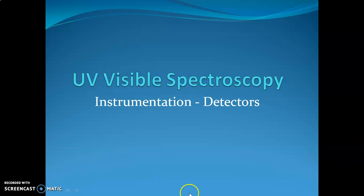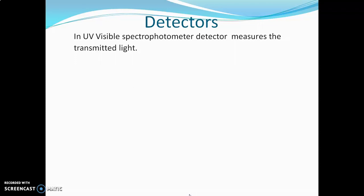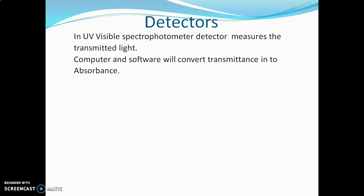Today I will explain detectors used in UV visible spectrophotometers. In UV visible spectrophotometers, detectors measure transmitted light. Computer and software will convert transmittance into absorbance by the formula A = log(I0/IT). The relation between transmittance and absorbance is inverse — if the transmittance is 100%, absorbance will be 0. Using this relation and formula, the detector and software convert transmitted light into absorbed light.